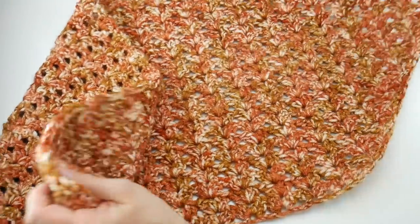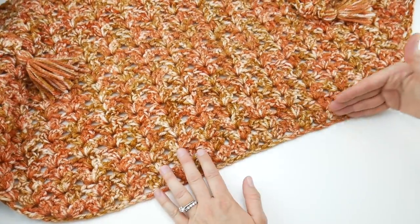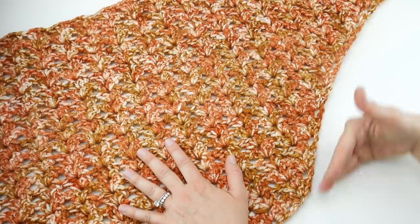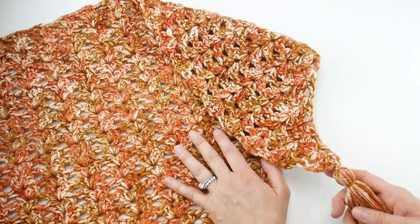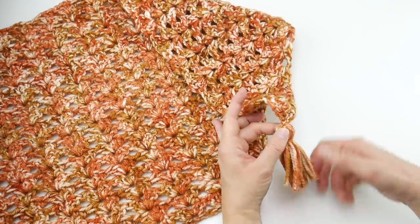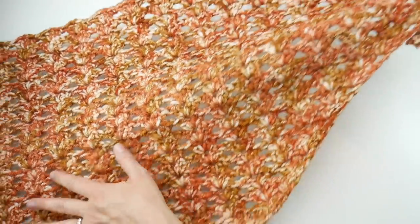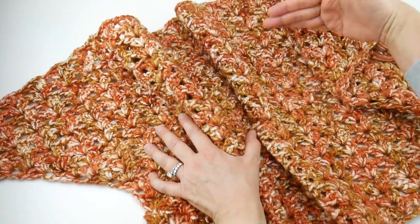If we open our wrap back up, the finished piece measures about 20 inches across the bottom and 21 inches up either side. Each tassel is about three and a half inches tall, and the top edge — not including the tassel, just the top edge of the trapezoid shape — is about 54 inches across.